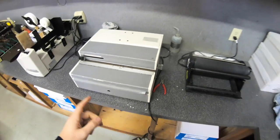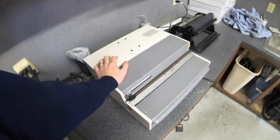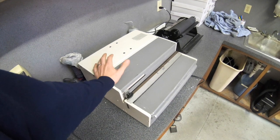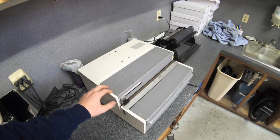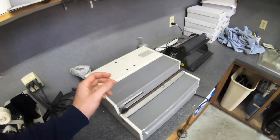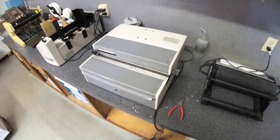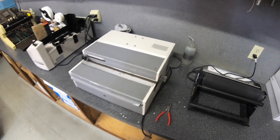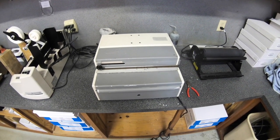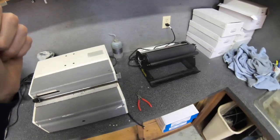The Rhino Tough punch — I forget the exact model number — I bought used. These are pricey new, several thousand dollars. I was first introduced to Rhino Tough equipment in college, where we had a similar punch and an automatic coil crimper. I'd highly recommend their equipment. It's heavy, lots of metal, and I'm a big advocate for heavy machines — that usually means it's over-engineered and will outlast you.